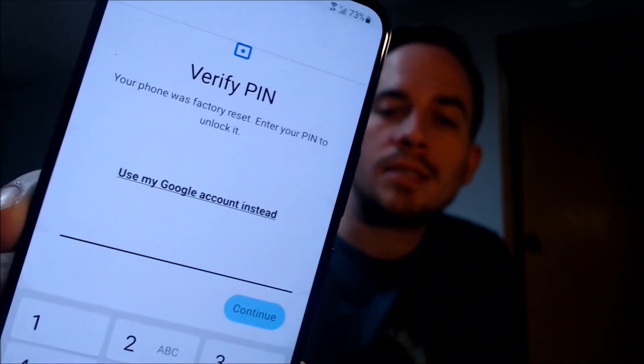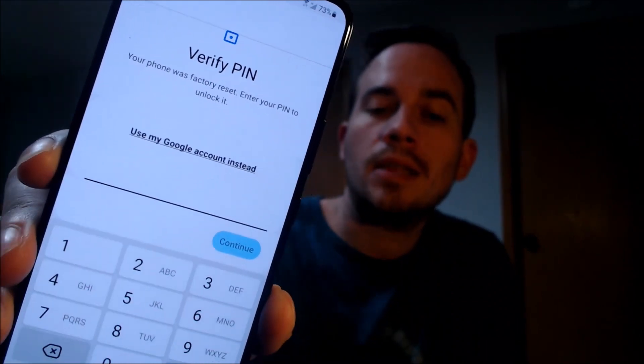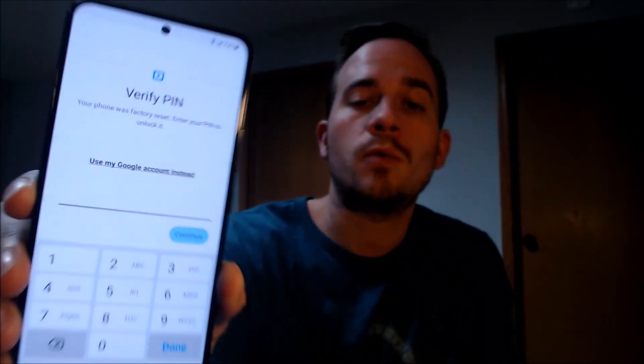Here with us today, we have a Samsung Galaxy S22 that is originally from Verizon here in the US. This is a device that does indeed have the Google account lock enabled because, as we can see here going through the setup steps, we get to the screen that tells us the device was factory reset. And to continue, we need to verify the previous screen lock that was used on the device.